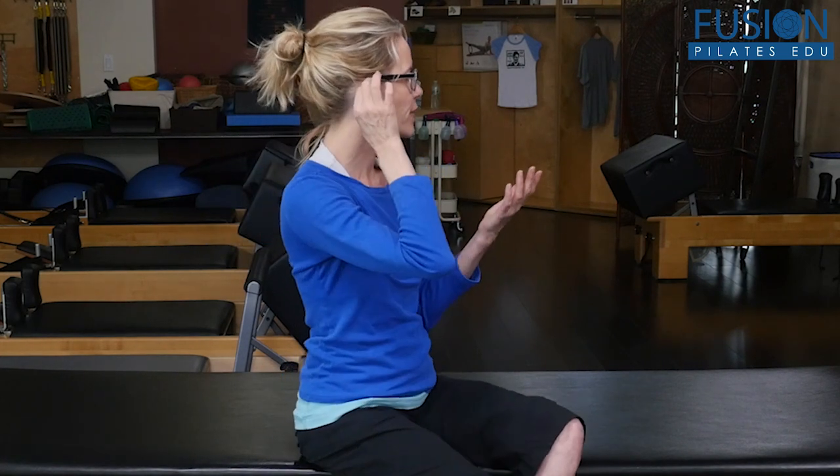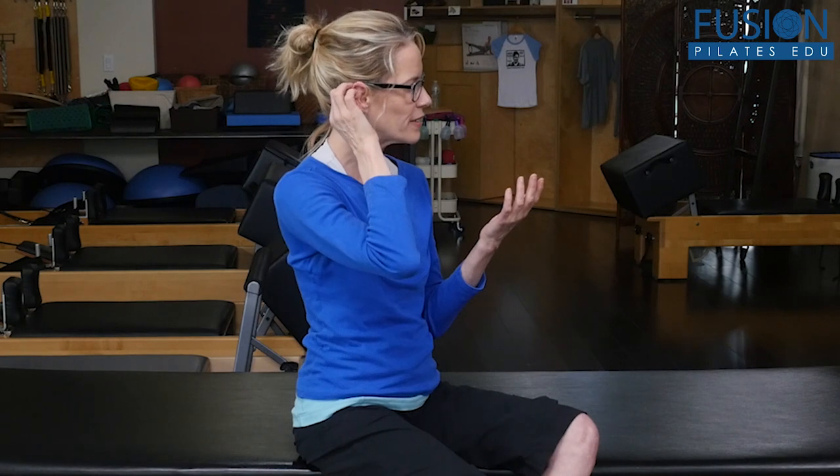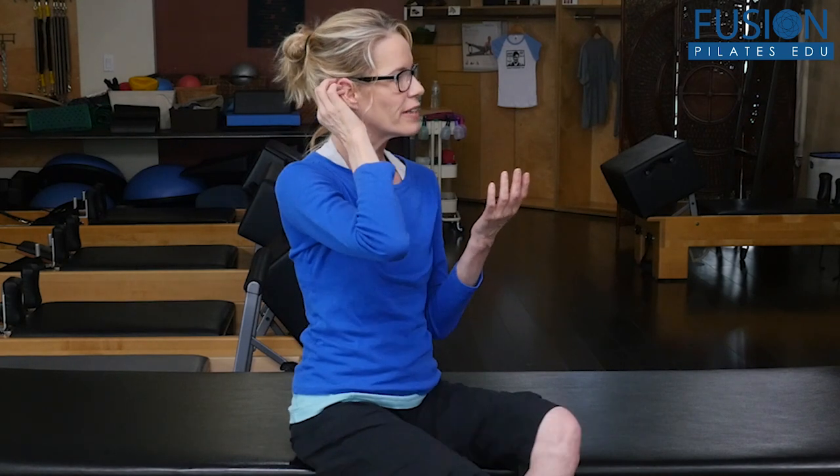Then you go down one more and add a little squeeze. This third point is said to help relieve sinuses and could also help with a sore throat.